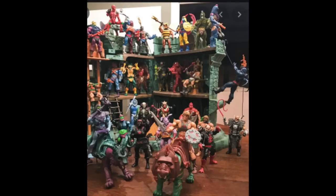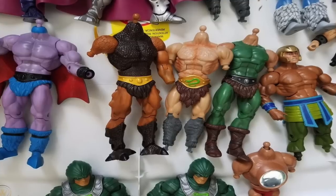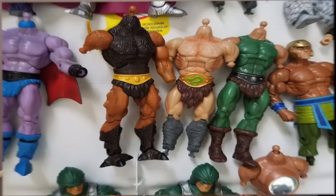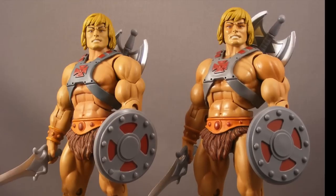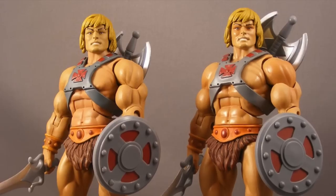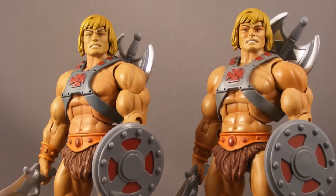For those of us who have been collecting toy lines for a long time and suddenly those toy lines end, we often ask can they just come out with more and start making the toy line again. A lot of it has to do with whether or not the tooling exists. A line like Masters of the Universe Classics had a lot of shared tooling, but because it was used so much we actually had to retool the basic He-Man body three times, because tooling doesn't last forever.